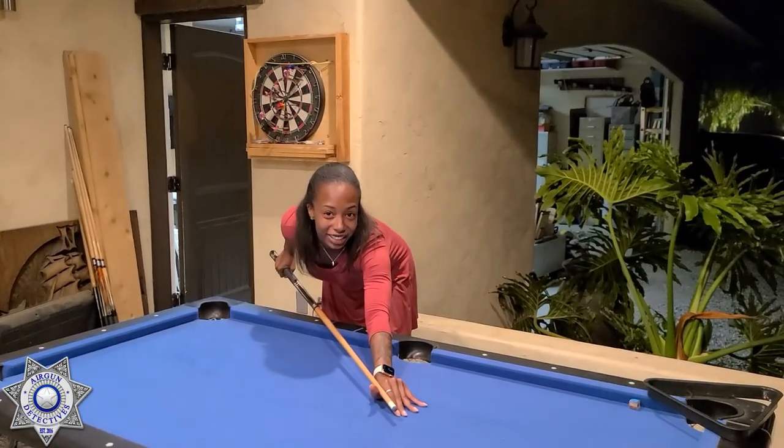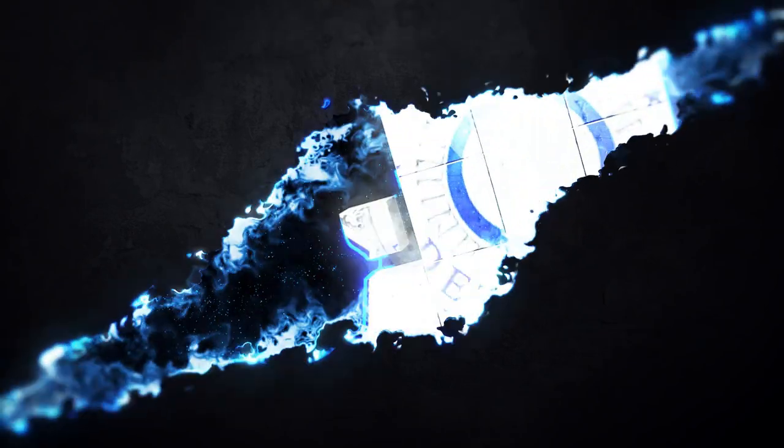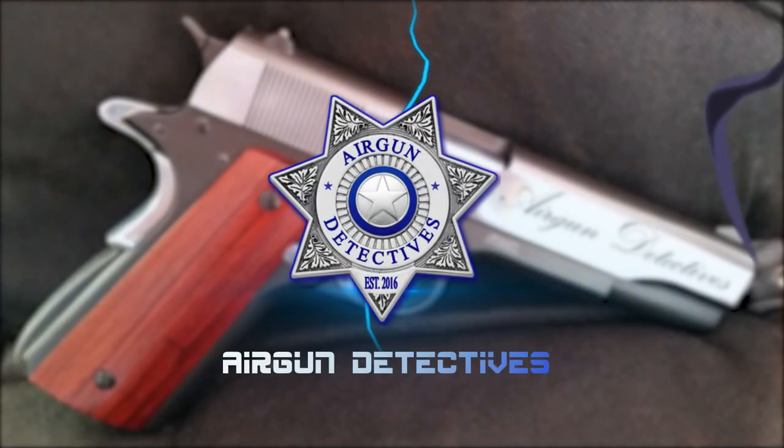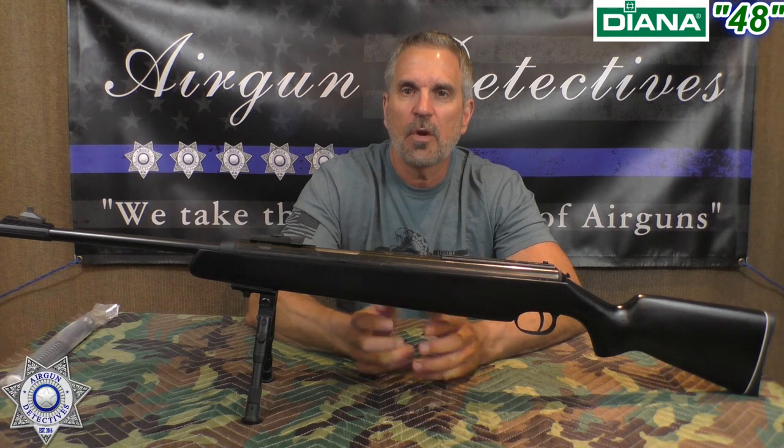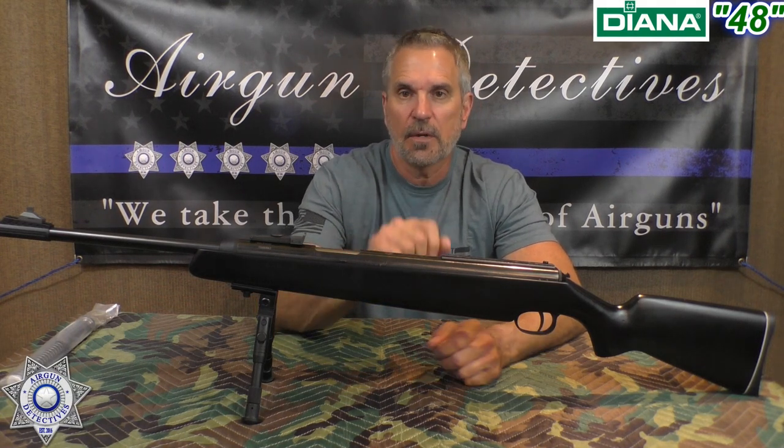Stay tuned for Air Gun Detectives. Welcome to another episode of Air Gun Detectives. I'm your host JC. Today we're going to take the mystery of the Diana 48.